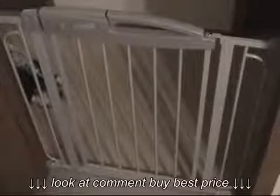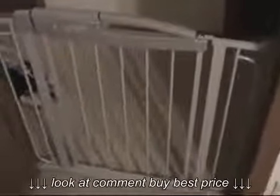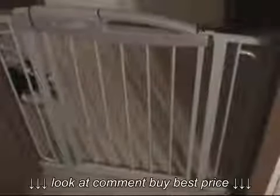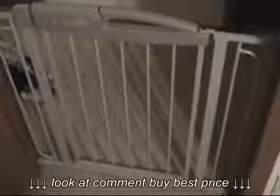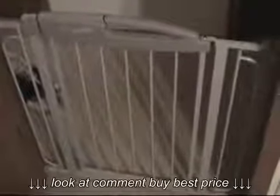Talking a little bit about the Evenflow Summit pressure-mounted gate. It's made by a company named Evenflow. It's available for about $37 from Amazon.com and is Prime eligible, so if you do have an Amazon Prime membership, there's free shipping. According to information on the internet, it's also available for about $40 or so at your local brick-and-mortar stores. I believe it's available at Walmart, although I've never seen it there.